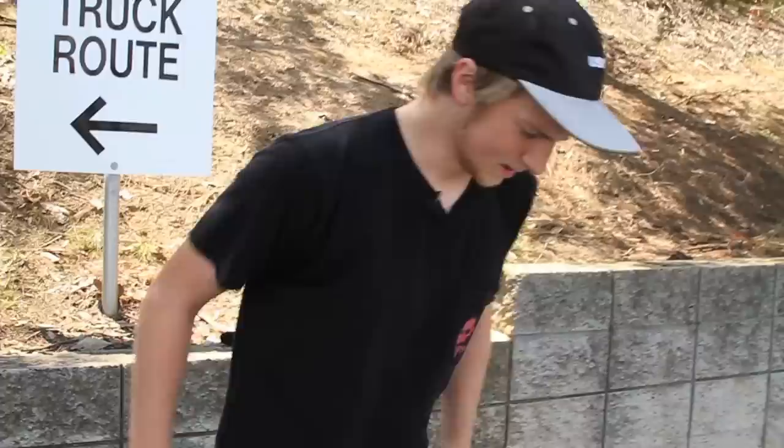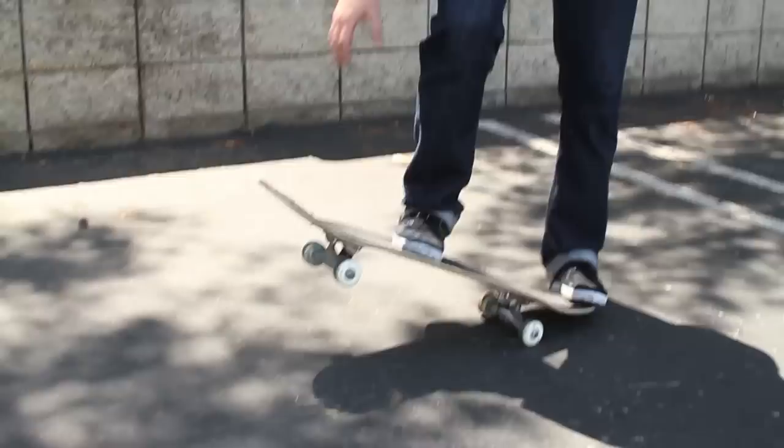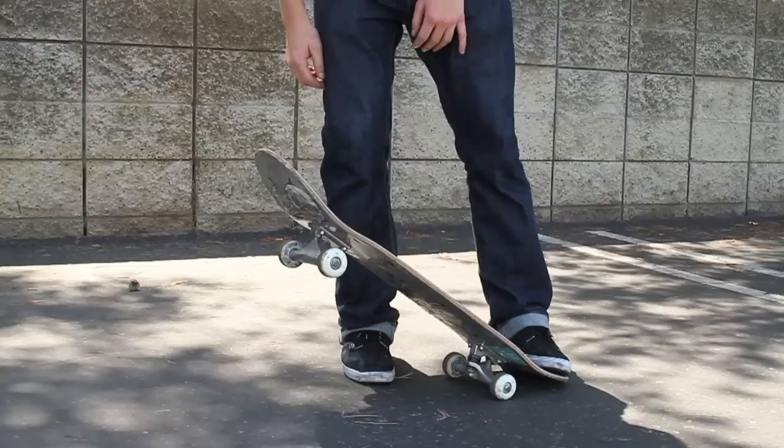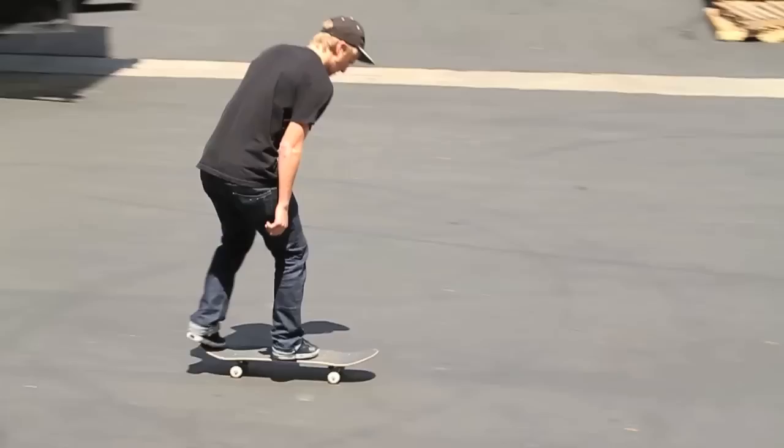I actually just recently learned this trick, like maybe a couple months ago, and it took me forever to figure it out. A lot of people think it's a pop shove it with a back 180, but it's really not at all. When you do a pop shove it, your board pops up and shoves like this, but with a backside big spin it does more of a rotation where it's floating almost sideways.